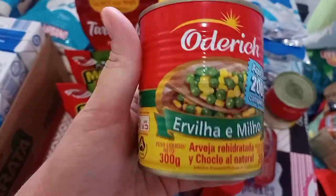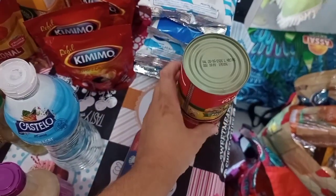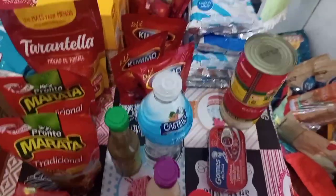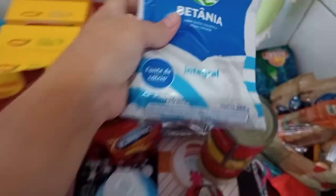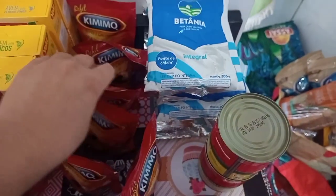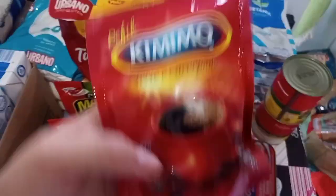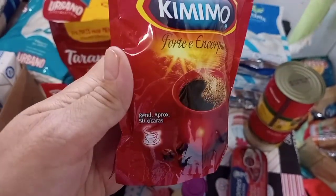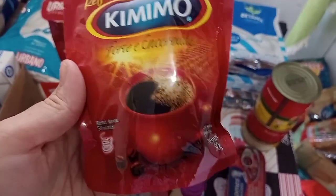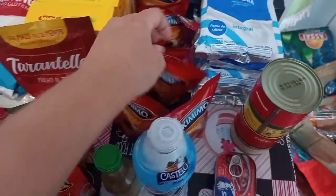Peguei duas misturas que já vêm com ervilha e milho dentro, para fazer macarrão ou alguma outra receita. Cinco pacotes de leite em pó da marca Betânia. E seis pacotes de café instantâneo solúvel dessa marca aqui, que eu gosto muito — Que Mimo. Peguei seis pacotinhos desse.